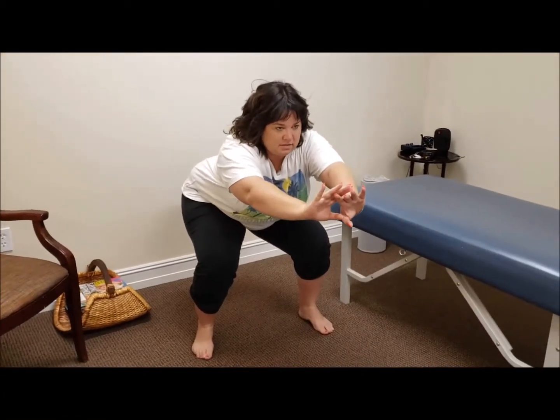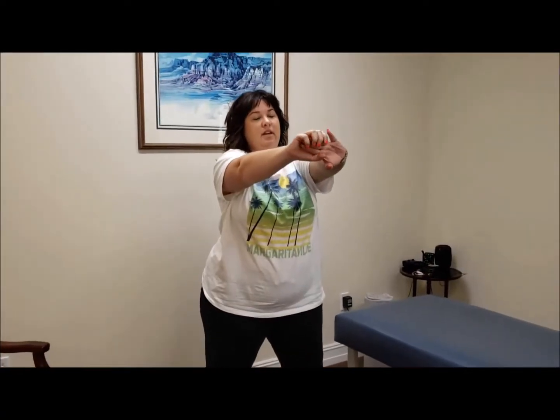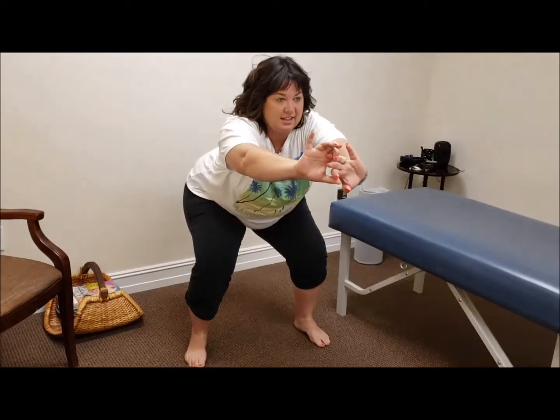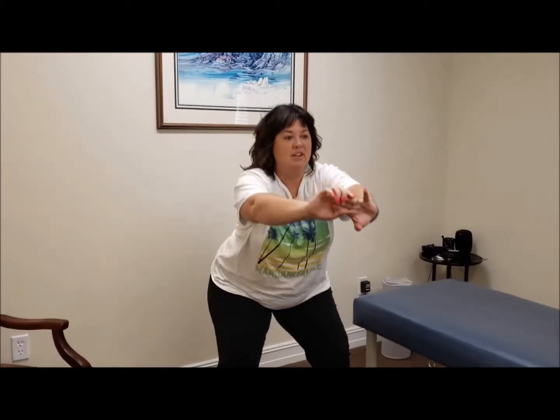Now let's check the function again. We're going to put the feet a little bit wider than the hips, arms out in front for balance, and go ahead and squat down. Come back up. Do it again. Is that better? It's better. It still grinds, but it doesn't hurt as bad. A while ago the pain went up to about a nine. What is it now when you squat? Probably a four. That's very good. That's good improvement. About a 50% improvement.